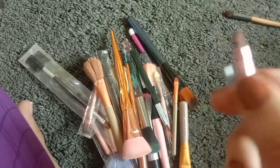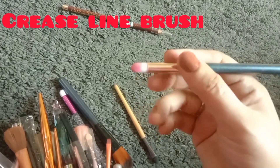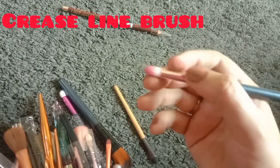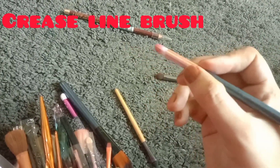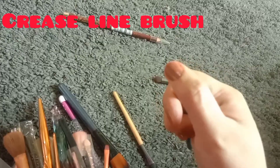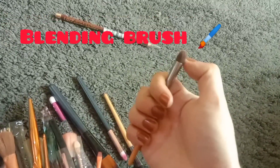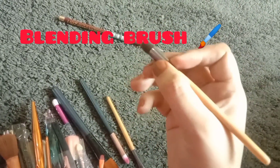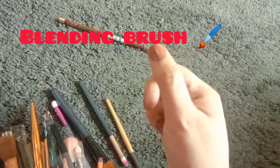If you put the brush on the eye, you can blend with the brush. The crease line brush will blend it. The bristles are soft and have a good binding. The next one is the blending brush — if you have two or three colors applied to your eyes, you can merge and blend them together.